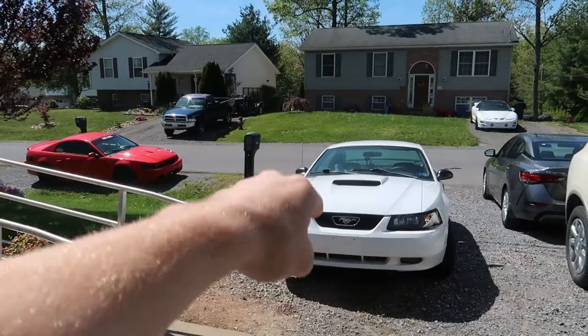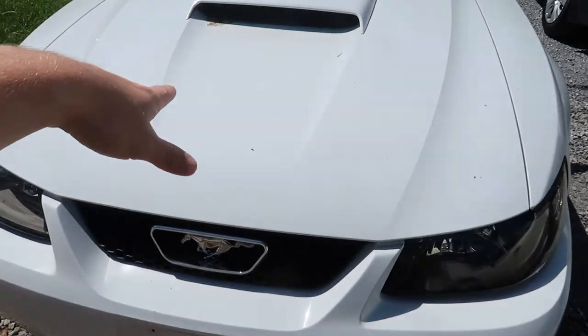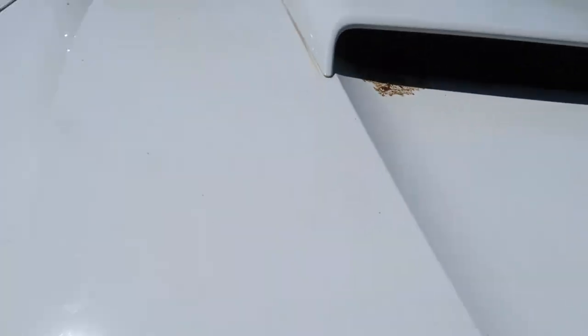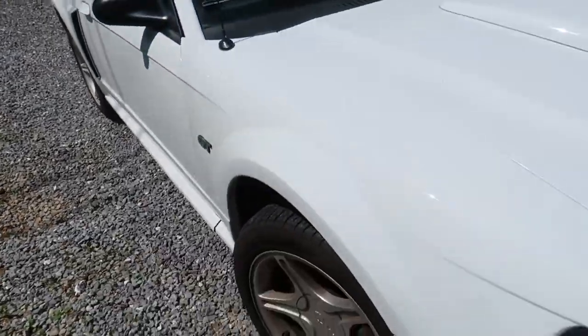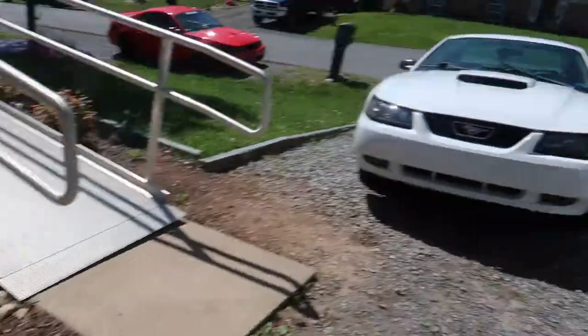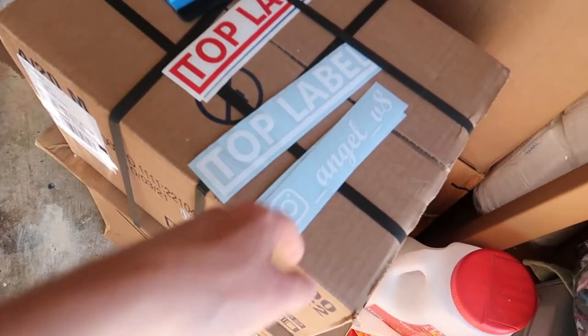Both the Angel and Reaper both need a clean, so I'm gonna start off with the Angel since she's already sitting here. I don't know what that is, but yeah, she's dirty — the wheels are dirty. So I'm gonna go ahead and wash her up real quick. Got all the cleaning supplies ready. Already got both the Mustangs washed up, so I think I am ready to add her decals.